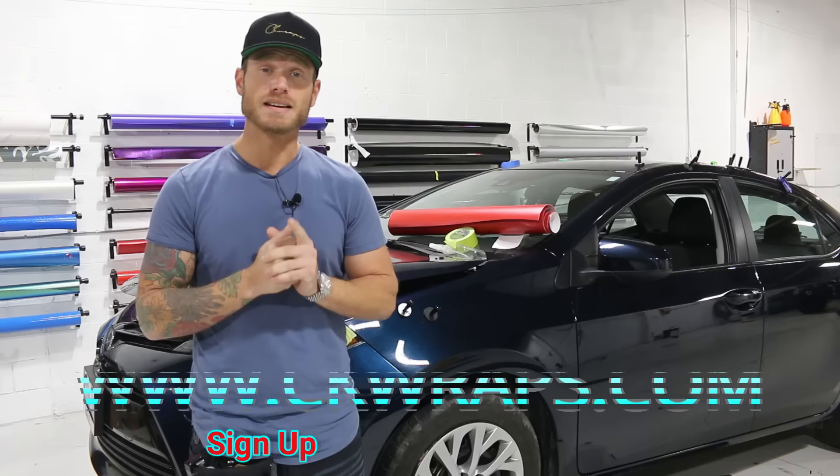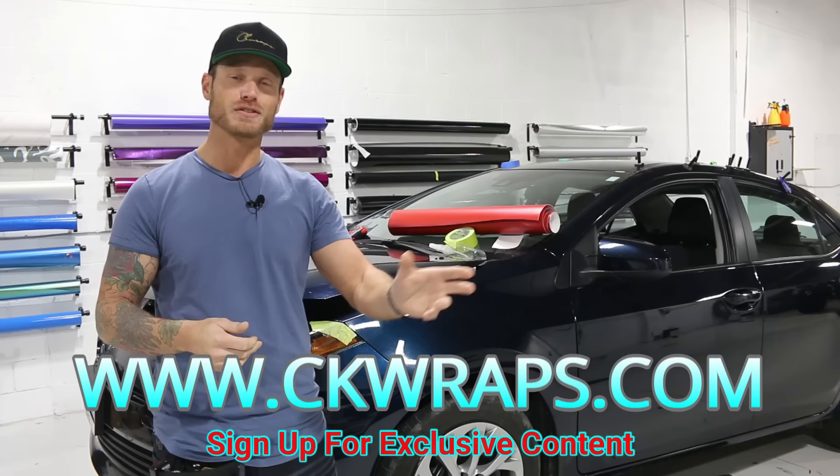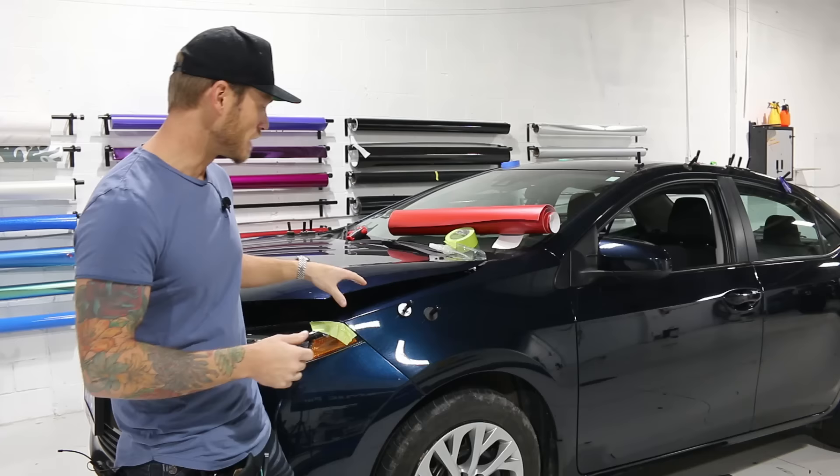Don't forget to check out my new website CKWraps.com for more exclusive videos, a discussion board, location board, and a forum for you guys to ask me questions and talk amongst each other. I have exclusive videos there for learning new techniques, including disassembly videos. I'll put a link in the top corner and in the description below.